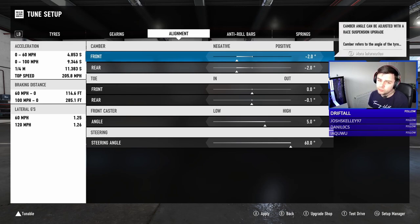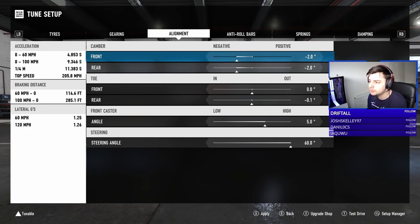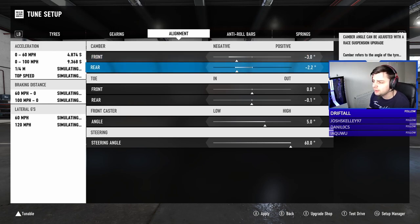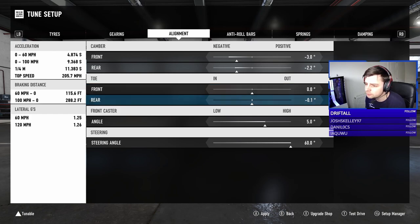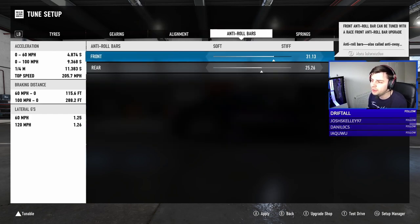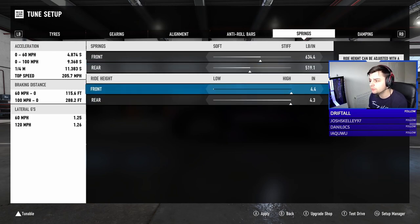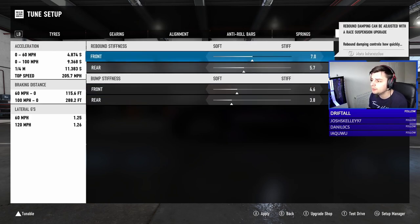The BRZ has quite a short wheelbase so it's going to be fairly hard to control, I assume — but we'll try and sort that out when we start tuning. For springs I'm more than happy, and ride height we're going to go slamming levels.